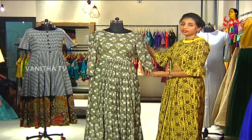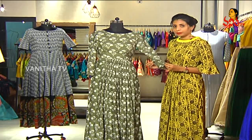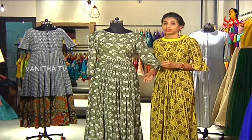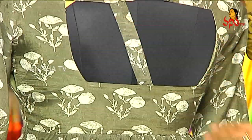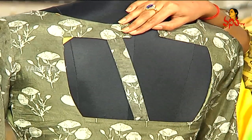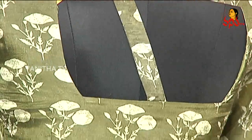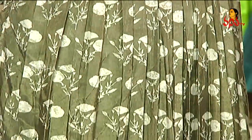Coming to the sleeves of this garment, there is no lining given, and the sleeves are a little transparent, but it's not see-through. I think this is one of the perfect outfits. If not cotton, chanderi silk is always a great alternative. The back of this garment is very nice — there's a keyhole with a patch attached to give a better look. It's very different and unique. The printed fabric also has small pleats at the back to make the garment look even more appealing.